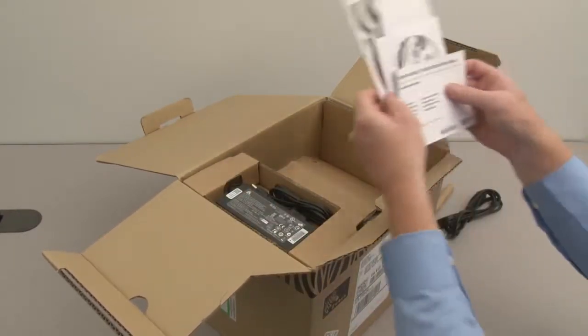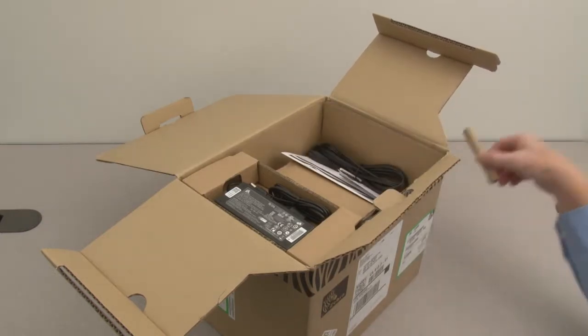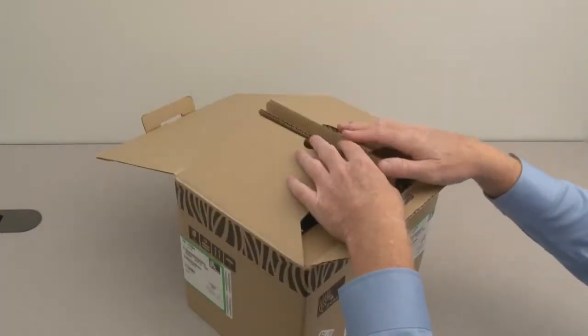Place the setup guide and user CD, place the power cord, place the ribbon core, then close the packaging.